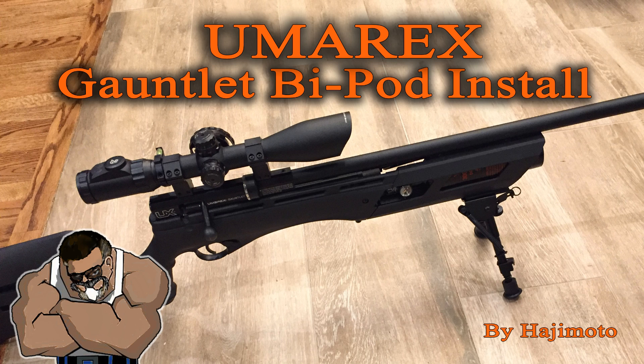What's going on people? It's Hajimoto with another Umarex Gauntlet tutorial — upgrade, fixification, whatever we want to call it.